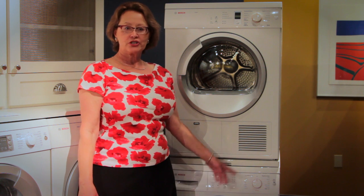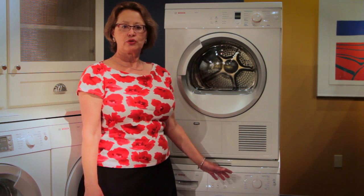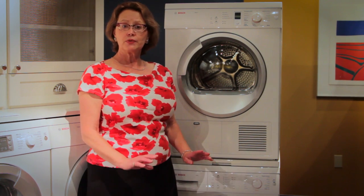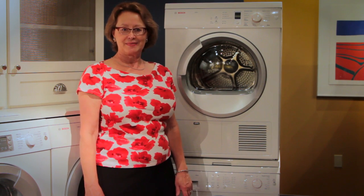The Bosch Axis washer and condensation dryer are well-designed, energy-efficient laundry machines that will give you superb results if you follow a few simple tips.